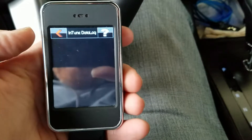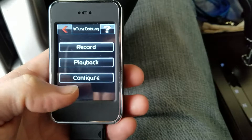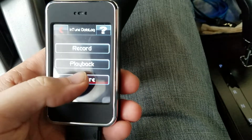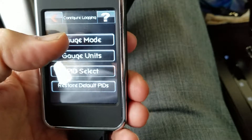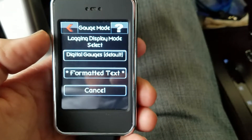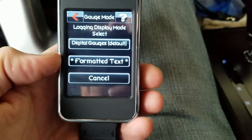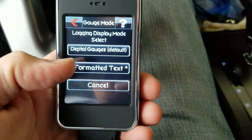The first thing I did is you go down here to Configure, then go to the Gauge Mode. I clicked on Formatted Text — it shows you a little bit more information that you can look through.